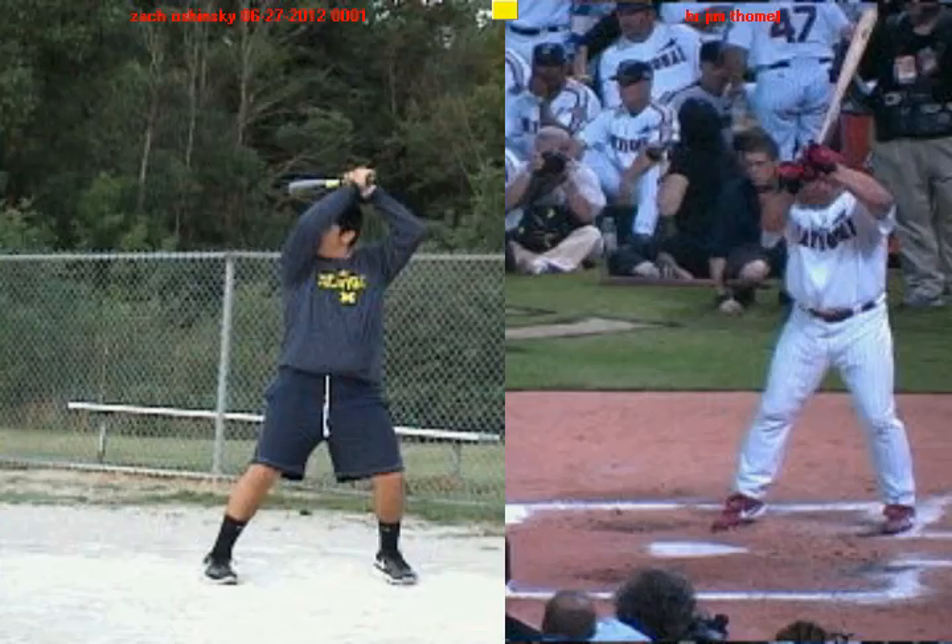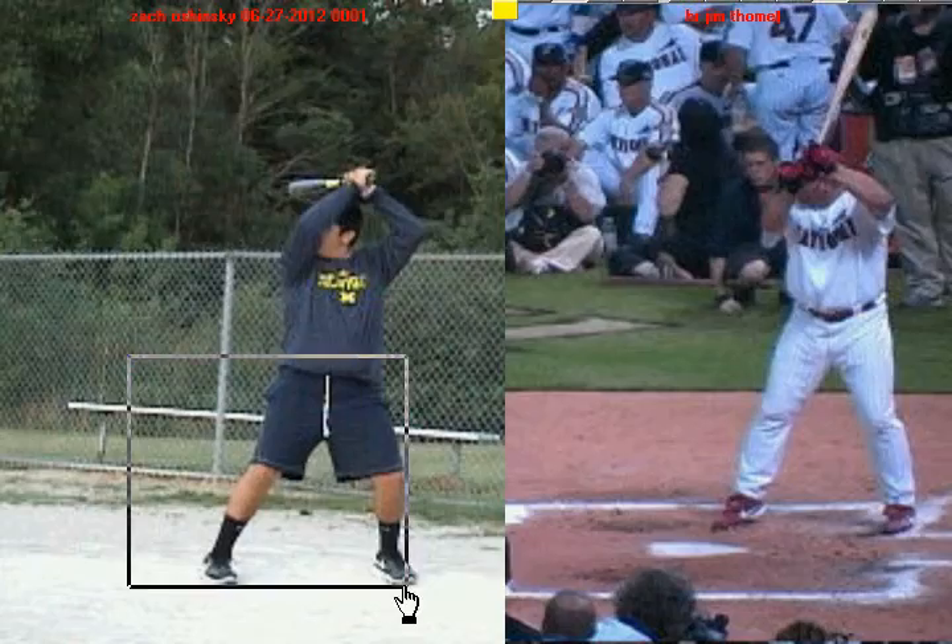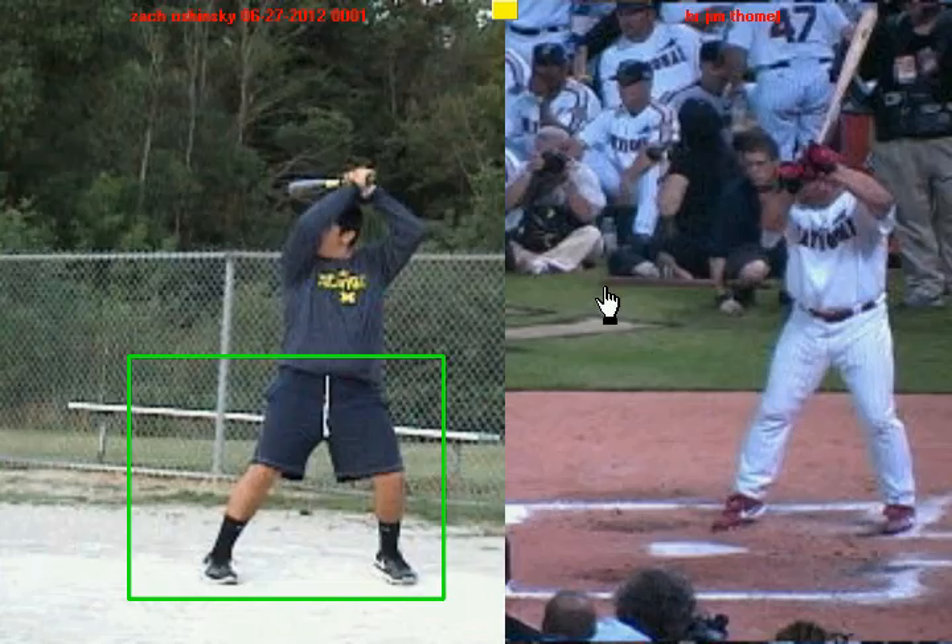Alright Zach, in this next video we're going to talk about another area that you can get better as a hitter, and it all has to do with our balance with our lower half. You talked to me today about the fact that you're concerned a little bit that you stride away from the pitcher.